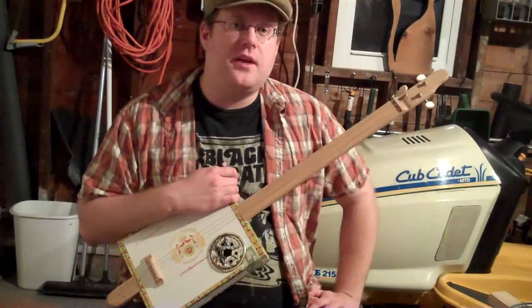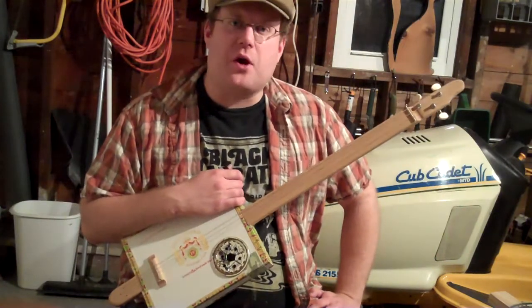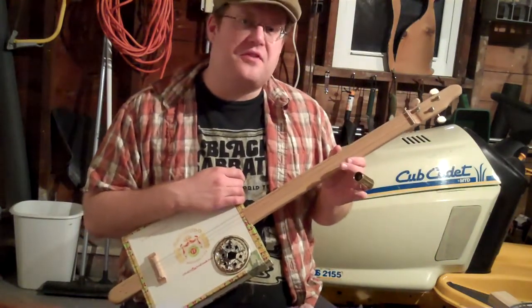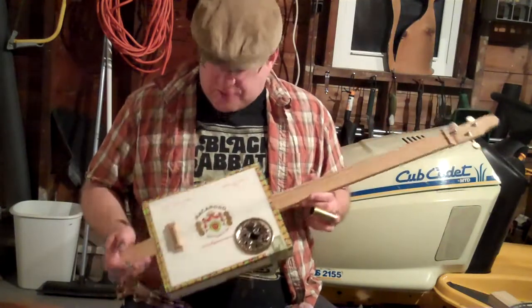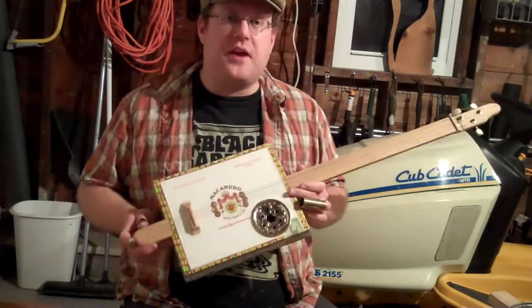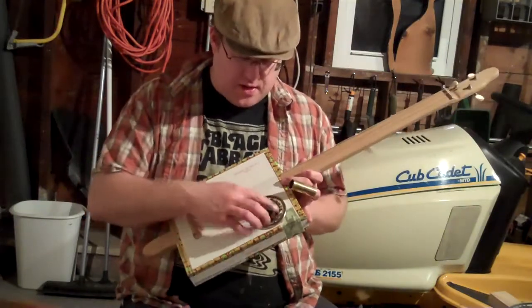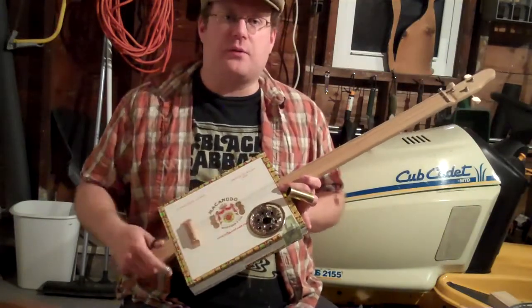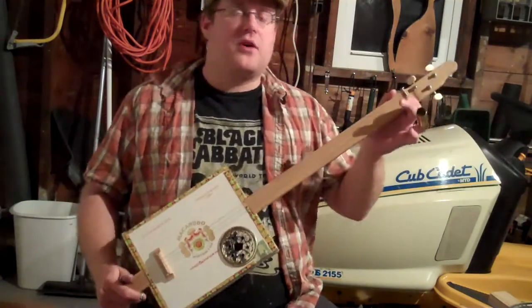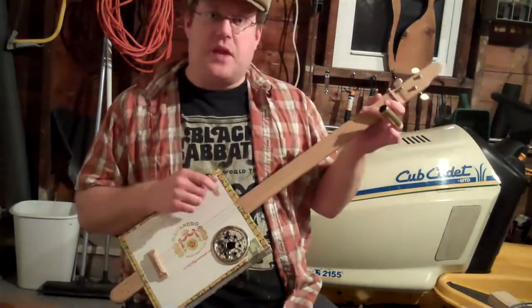I had dismantled the weird little four-string guitar thing so I could get the tuning keys off of it and built my first cigar box guitar, and it turned out pretty good, I thought. I call this one the Tetna Special because I made the sound hole cover out of a fairly rusty mason jar lid, so that's there to give you lockjaw if you're not careful and haven't had your shots.